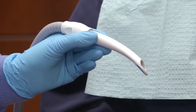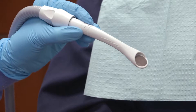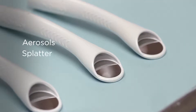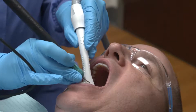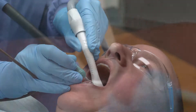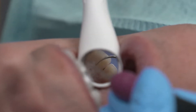Dentsply Sirona's PureVac HVE system enables a one-handed approach to evacuate the patient's oral cavity of potentially harmful aerosols, splatter, fluid, and debris. The PureVac HVE has a reduced noise level compared to a standard HVE tip for patient comfort, while providing retraction, visibility, and illumination to treatment areas.